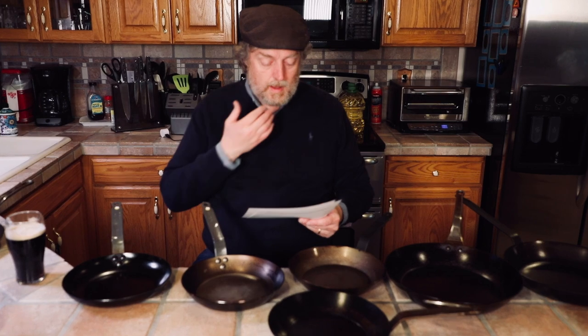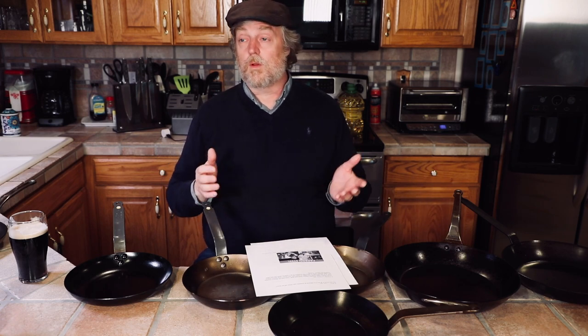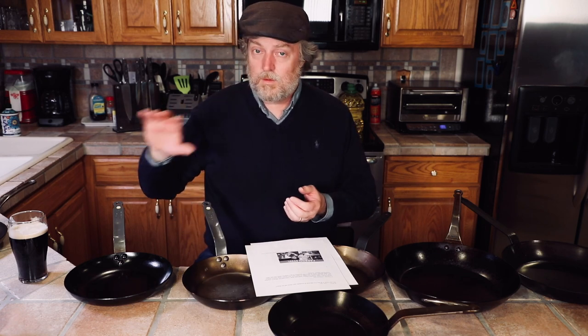I got an email from K Tom. He has a Matfer carbon steel pan he's had for about two months — it's non-stick when he fries his eggs — but he runs into trouble cooking eggs after cooking bacon. What's going on is that bacon is one of the worst offenders for pretty much any pan, but especially carbon steel. You can get the bacon itself to be non-stick, but after cooking bacon there's some gunk left in the pan that makes it really difficult to slide an egg.